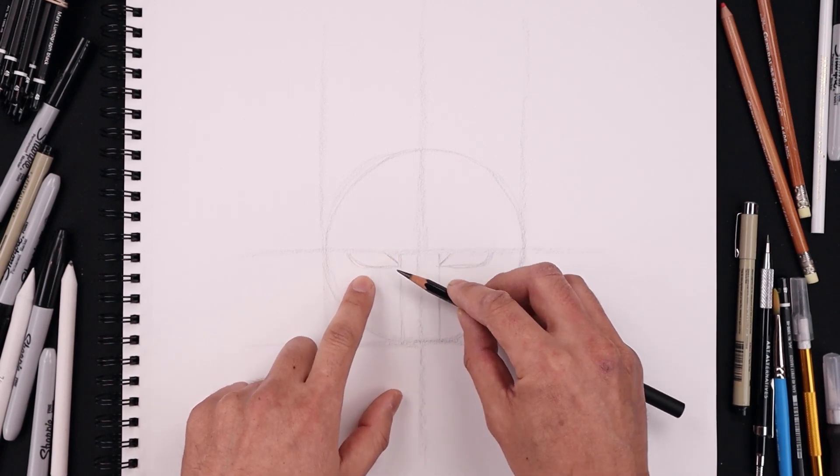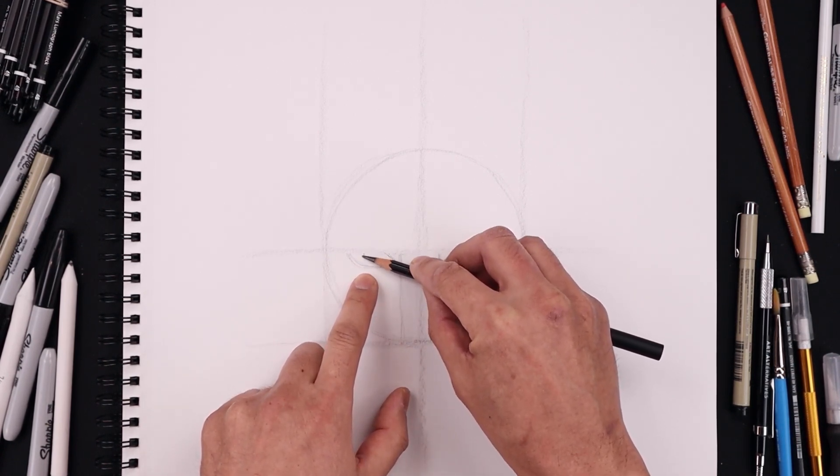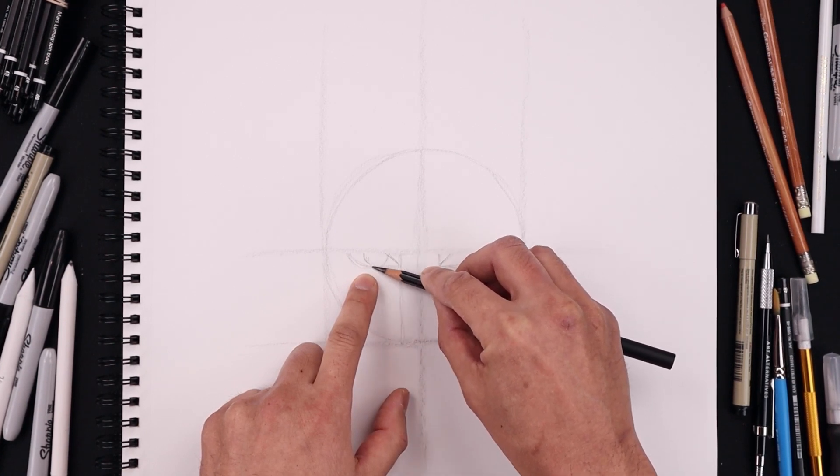Now I'm going to tuck the pupils in underneath the eyelid. Starting over on the left, draw a half circle coming down and bending that up on the inside.